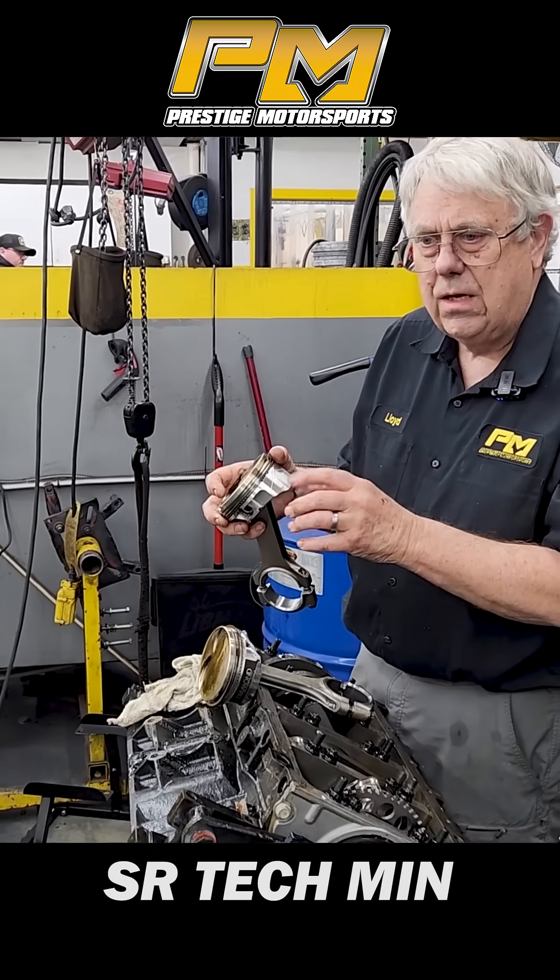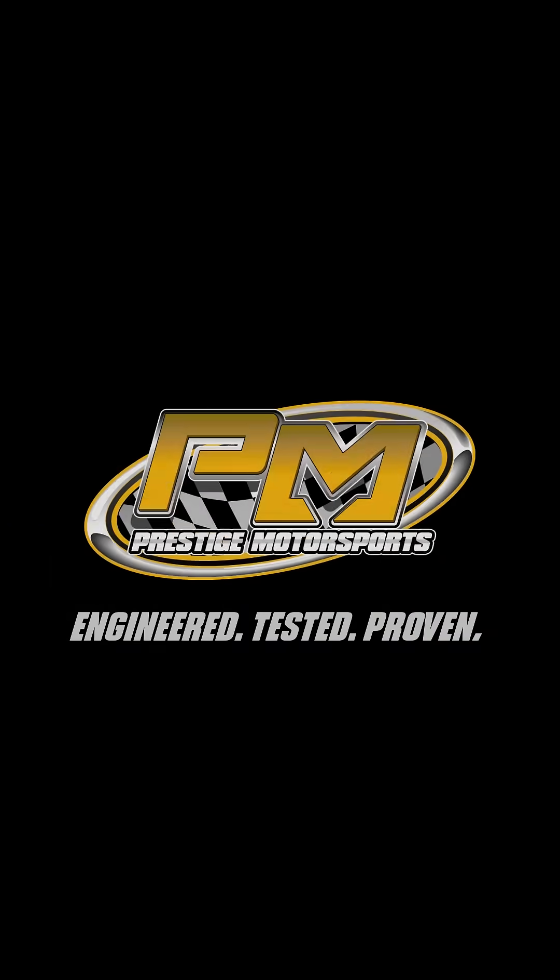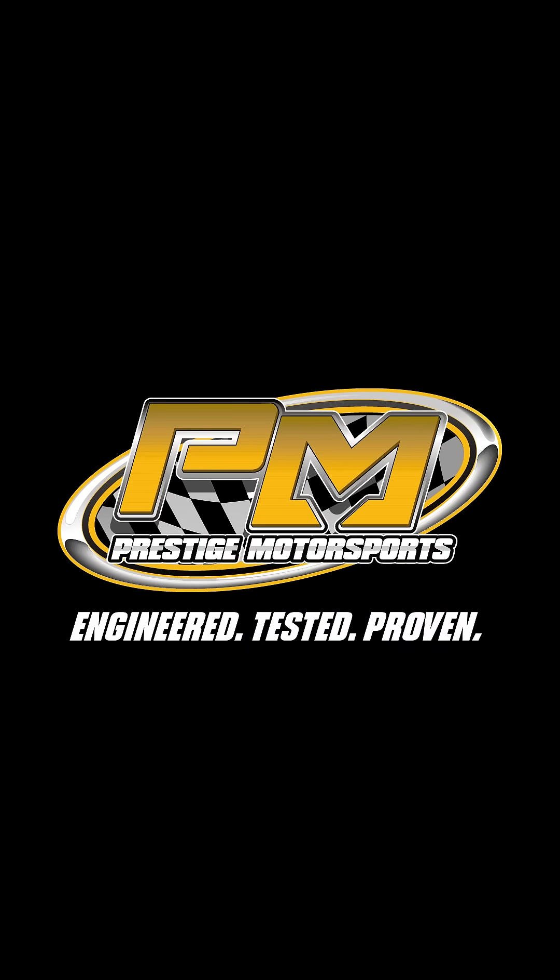It's all the little details that make the difference. Have a great day. Thank you.